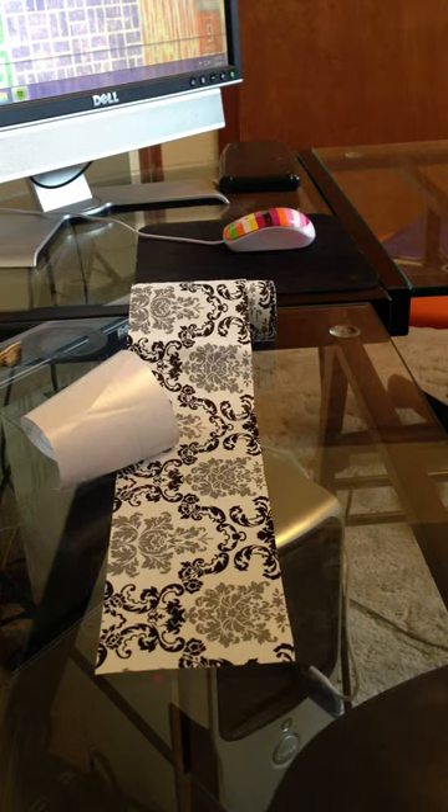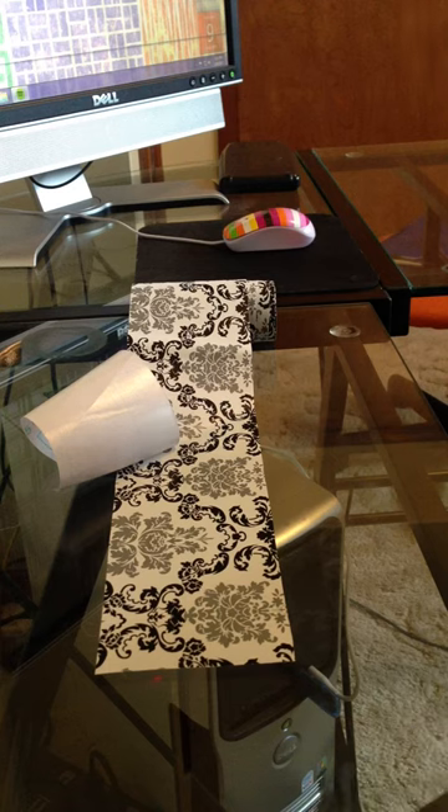And that's all. I hope this video helps you go ahead and update your medicine cabinet and make it look pretty and fancy on the inside. Thanks!